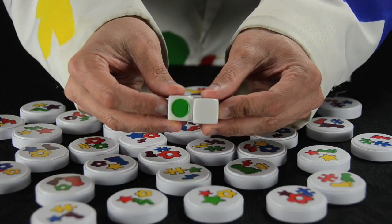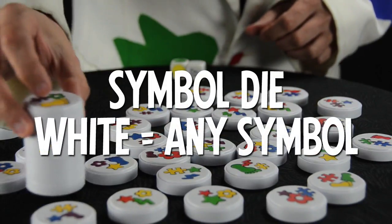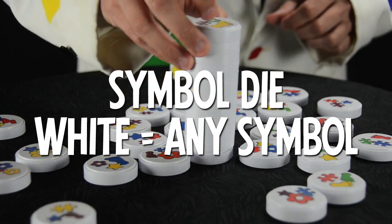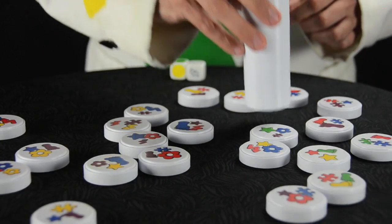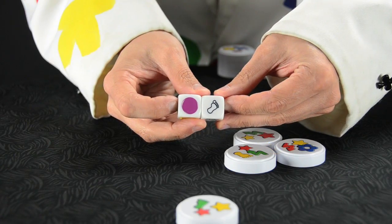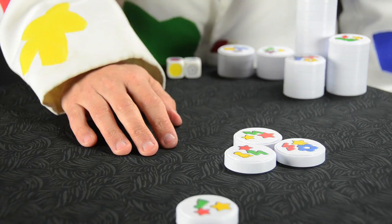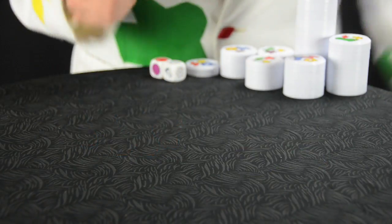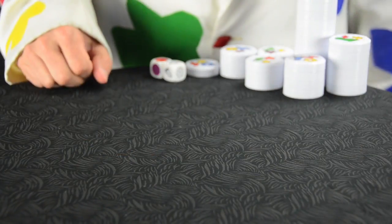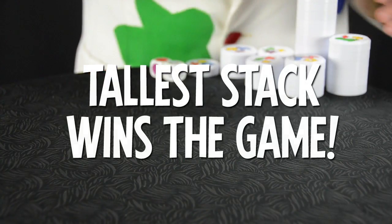With the symbol die, the white face means any symbol will fit the pattern. Here, the goal is any green symbol — there will be a frenzied battle to pick up every green disc on the table. Sometimes the pattern on the dice won't fit any of the discs remaining on the table, but eventually all the discs will be collected. At that point, the game ends, and the player with the tallest stack wins the game.